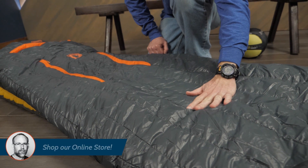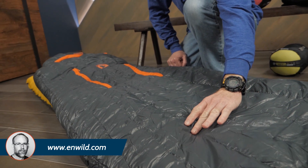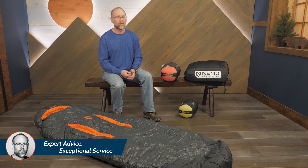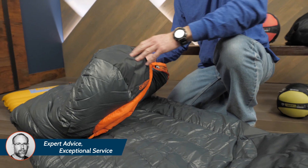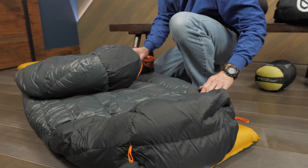A lightweight 20-denier ripstop nylon shell protects the insulation with a DWR treatment. The hood and foot of your sleeping bag often suffer attacks by moisture due to rubbing against the walls of your tent. The Riff bags have fully waterproof hoods and foot boxes to protect those areas.